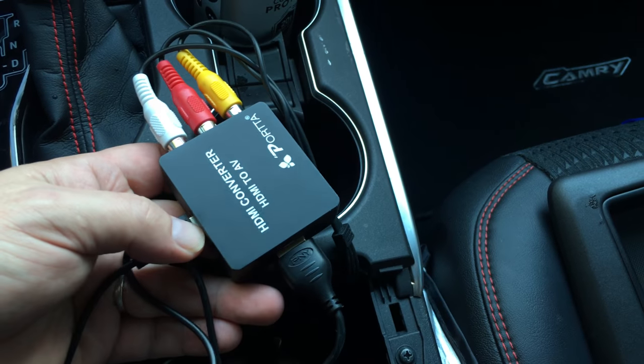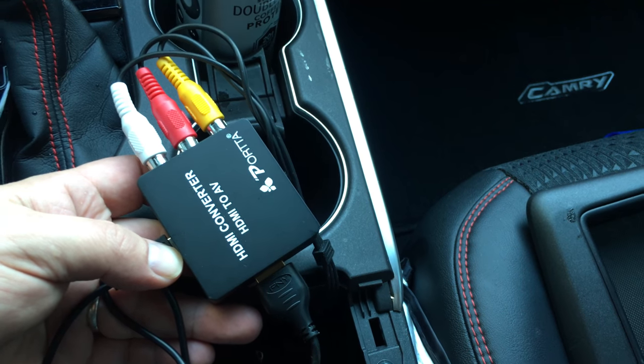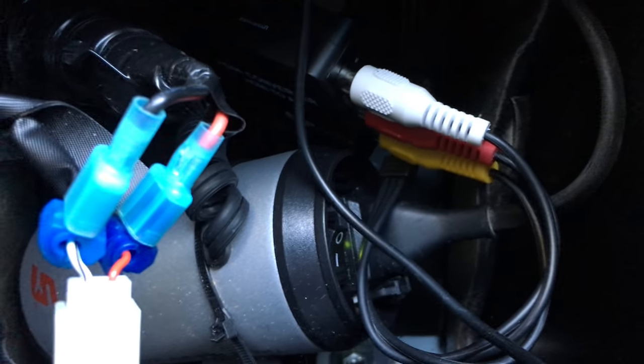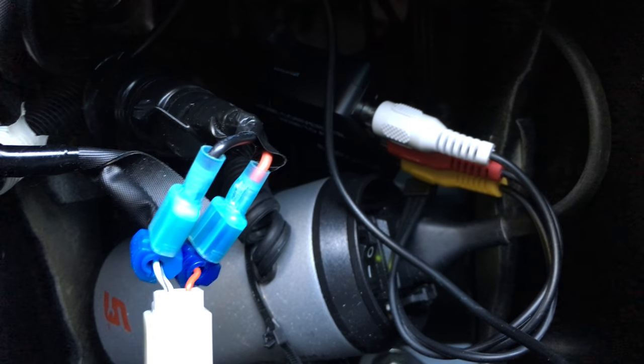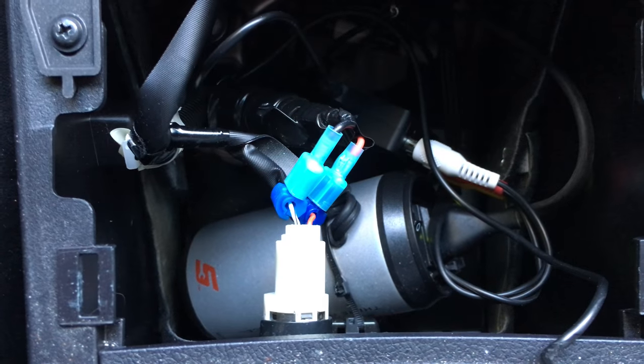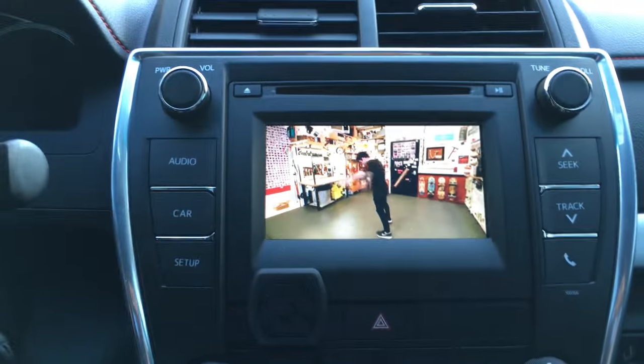Then you would get an HDMI converter to go to the back of the Apple TV, and you would need any type of DC to AC converter to power up your Apple TV. I actually just have this tied right into the power leads going to the cigarette lighter — no problem there. Then you do have to drill a little hole back there to get the cables and stuff fired up.